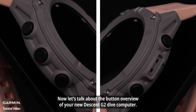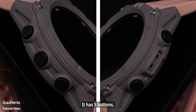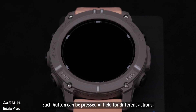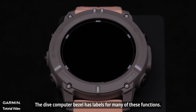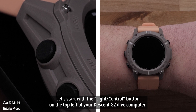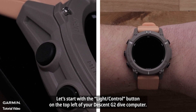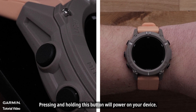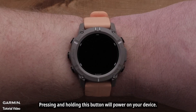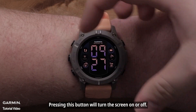Let's talk about the button overview of your new Descent G2 Dive Computer. Let's start with the light control button on the top left. Pressing and holding this button will power on your device. While your Dive Computer is on, pressing this button will turn the screen on or off.